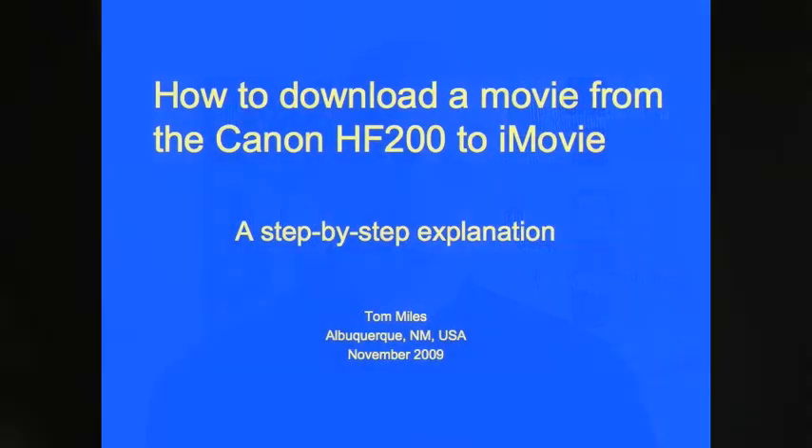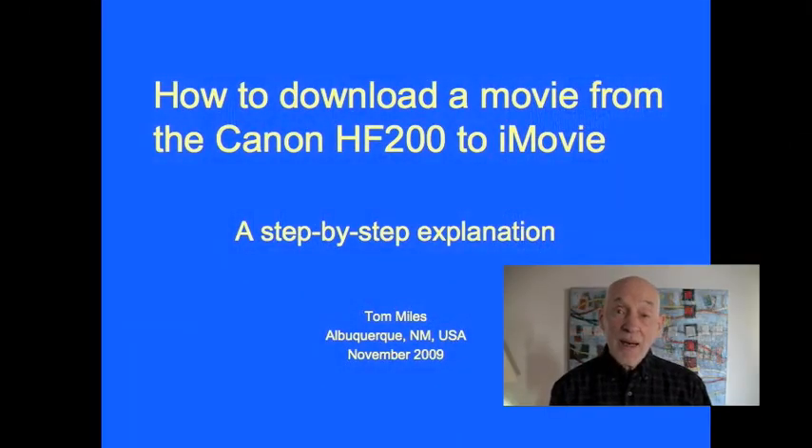However, very shortly after I got it and began shooting, I discovered a problem. I didn't know how to download from the HF200 to iMovie on my iMac. I went online with Google and found a lot of confusion and not very many workable answers. To make a long story short, I stumbled across a solution that works just fine. I've created a PowerPoint that describes that, which I'd like to share next. I hope you enjoy it.